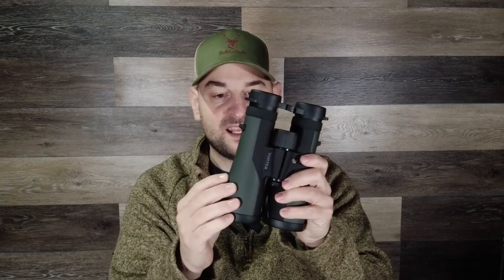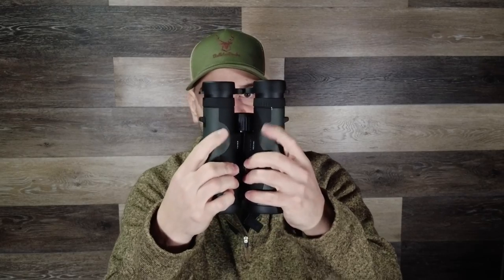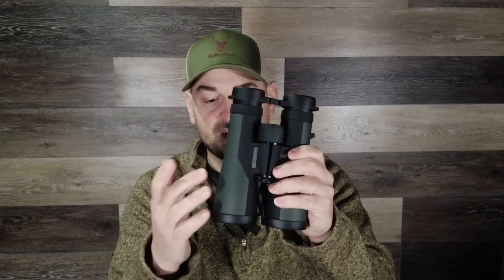What I like about these is they have a very nice rubber-like coating on the outside, so they are easy to grip even when your hands are wet. They look really aesthetically pleasing and they have flattened thumb grooves that fit nicely in your hand — very ergonomic.